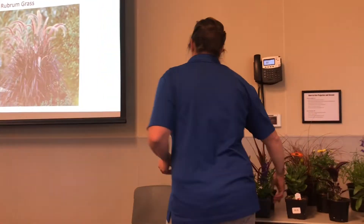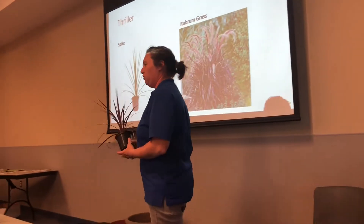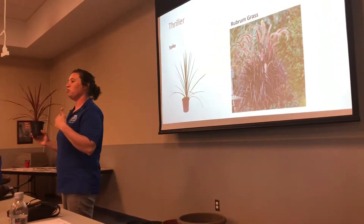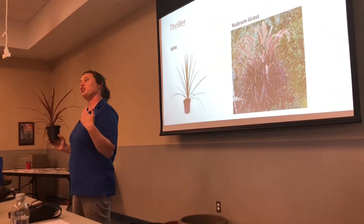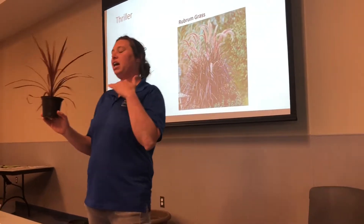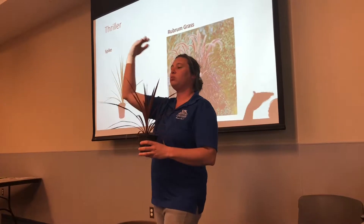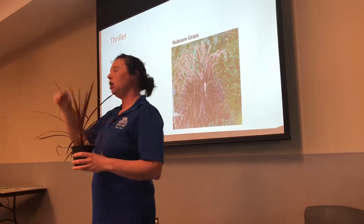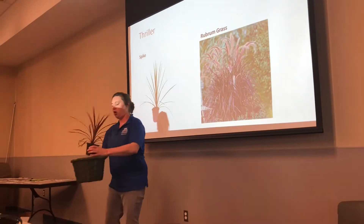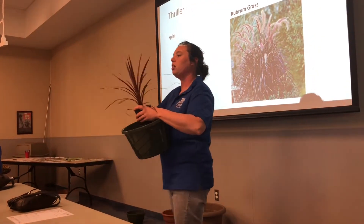They just fill out so amazingly. Me being the different person I am, I found a red spike instead of a green spike because this one was more appealing to me than the traditional flower that everybody else has. So this is going to add color. When we're talking thrillers, we're talking about this is what gives us our height.